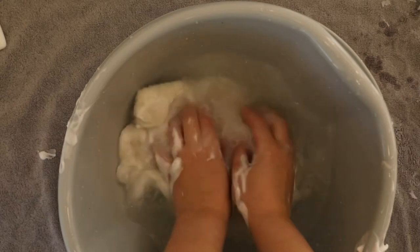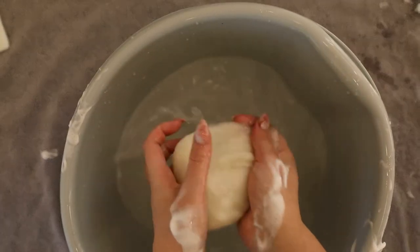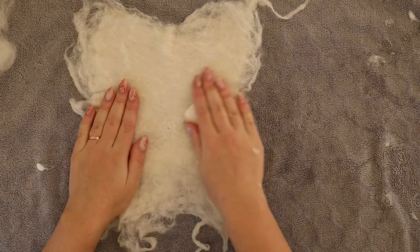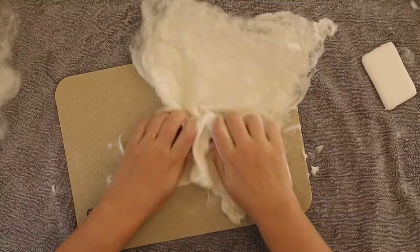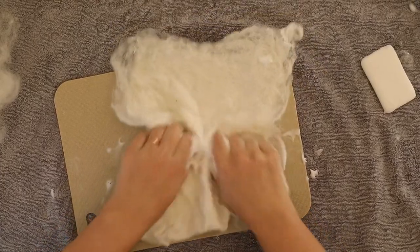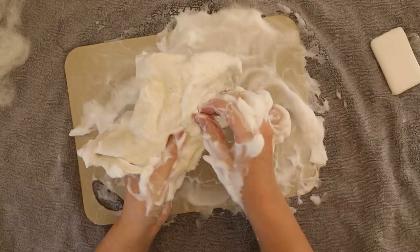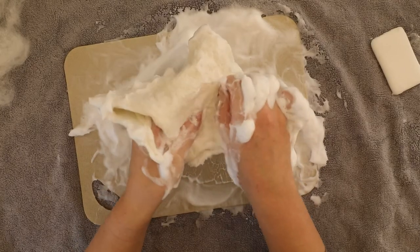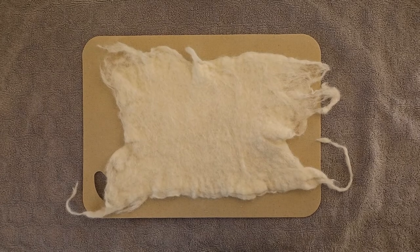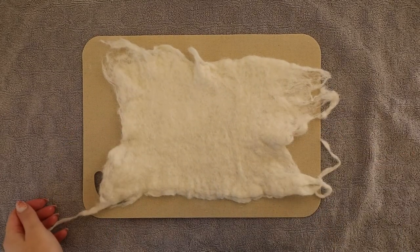If you feel like it's too soapy and slippery at any stage you can give it a rinse and apply a new coat of soap. In total I spent about 30 minutes on wet felting this piece. When it was really hard to pull any fiber from it I knew it was time to give it a final rinse. I suggest rinsing it in warm and then cold water to remove all the soap. Now just don't let it dry before you start the next part.